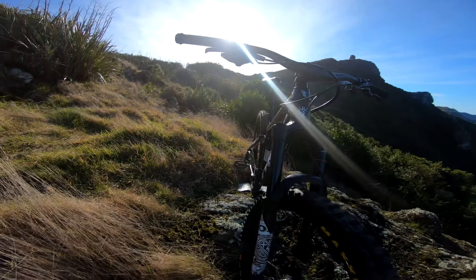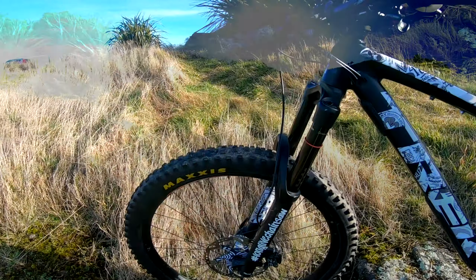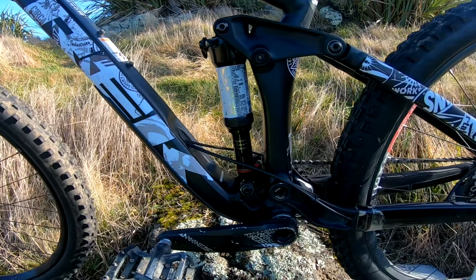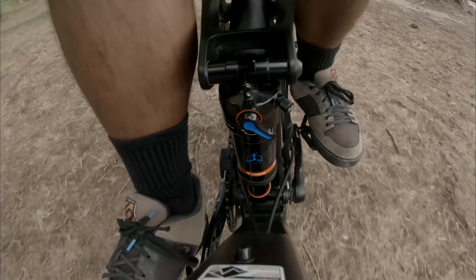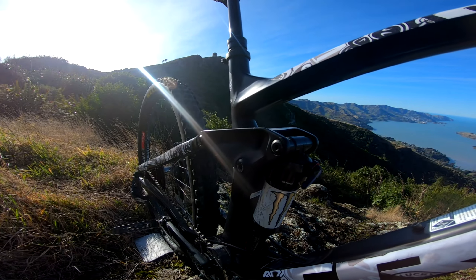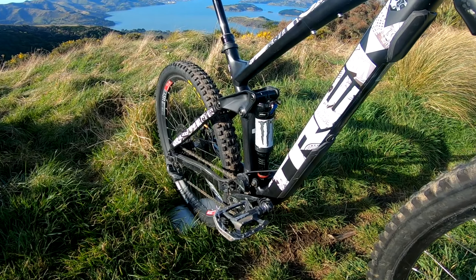Suspension-wise, I kept it stock. It still has the RockShox Lyric RC Debonair with Charger 2 damper up front, and the RockShox Deluxe RT3 Reactive in the back. A future plan will be to switch it to a coil to maximize its progressivity. I also customized my own air can on the rear shock — link in the description down below if you want to know how.